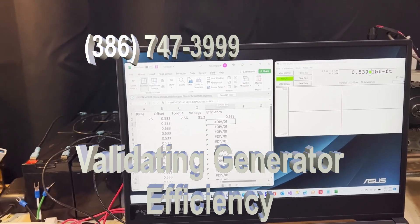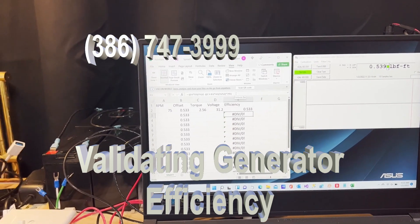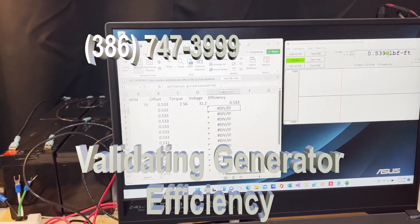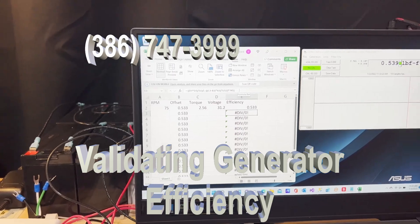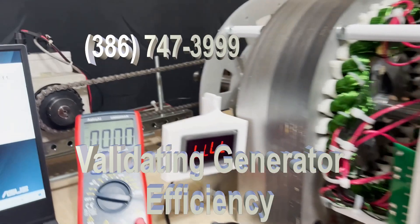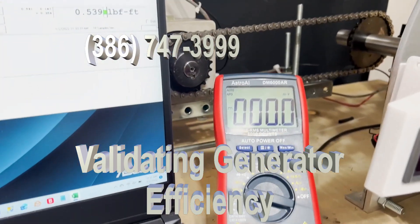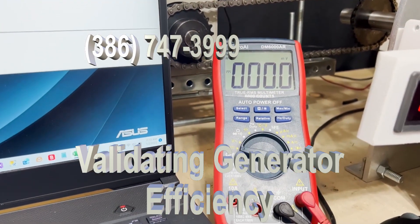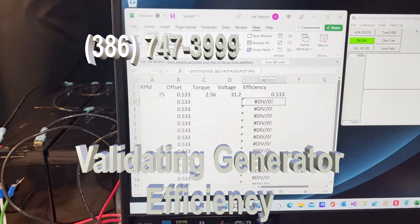This morning I'm going to go through the efficiency of this new generator and explain the various functions so you can verify it for yourself. The main components are the new 50 kilowatt generator, which has a method for measuring the RPM, and a new 6,000 volt voltmeter — the highest I can get.